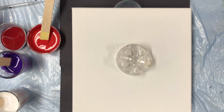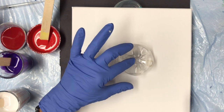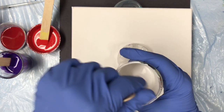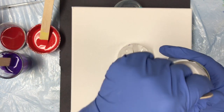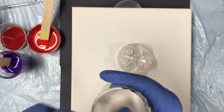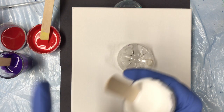Hello, Carol's back in her art room today. She came home for a few days and is going to do a bottom-of-a-bottle pour. She's mixing up white paint to spread all over the base as a base coat, getting the consistency nice and runny. This is Artist Loft White with Floetrol.